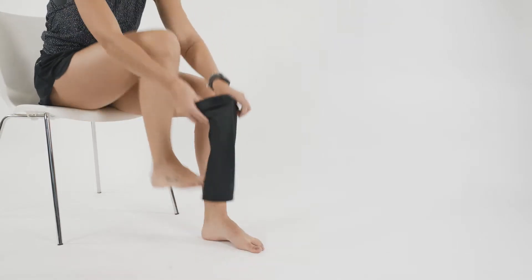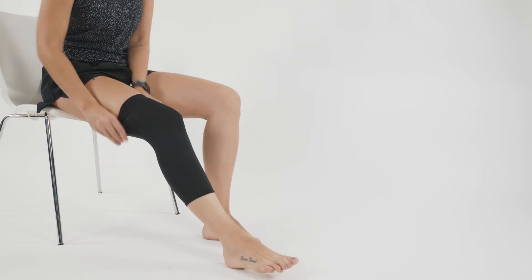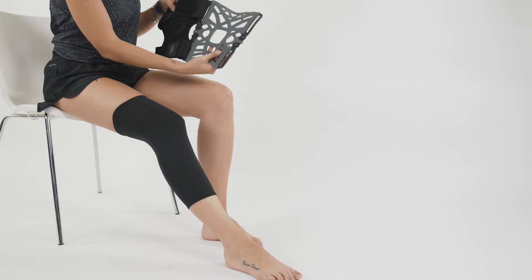The brace itself comes in two components: you've got the undergarment or undersleeve, which provides extra compression to the knee joint and helps protect the skin against the knee brace, and then you've got the knee brace itself.